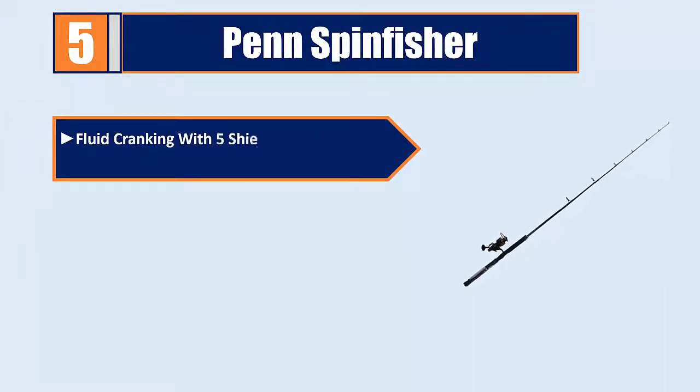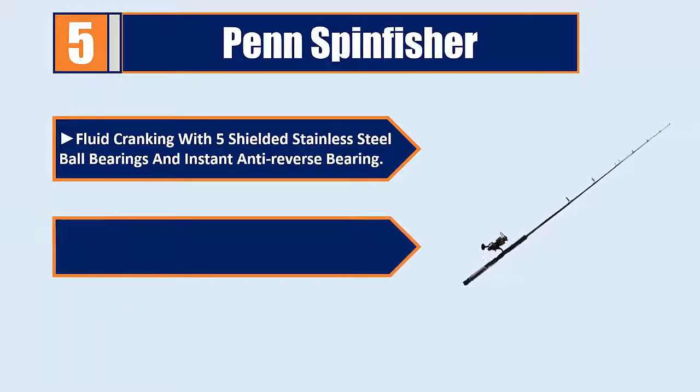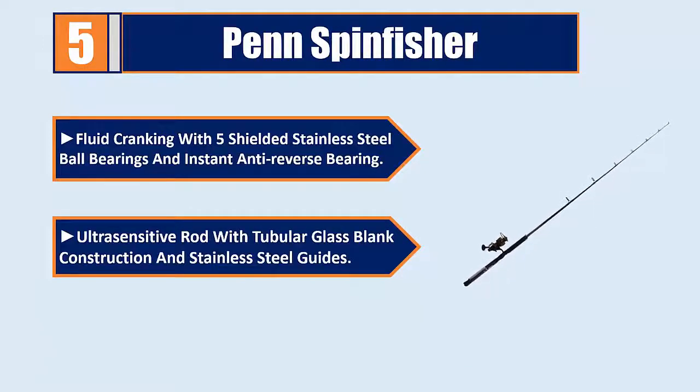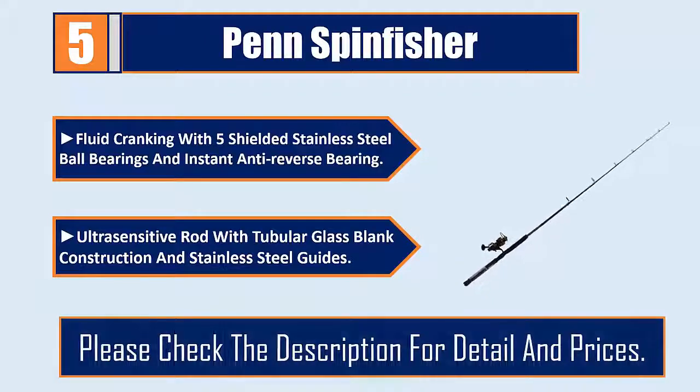Sealed HT100 Slammer Drag System provides robust fluid cranking with 5 shielded stainless steel ball bearings and instant anti-reverse bearing. Ultra-sensitive rod with tubular glass blank construction and stainless steel guides. Please check the description for details and prices.